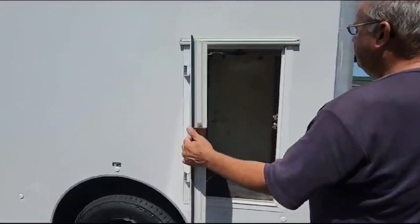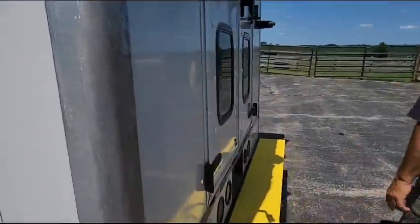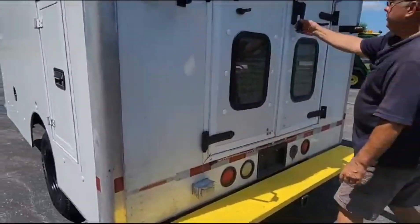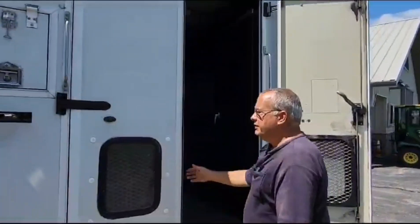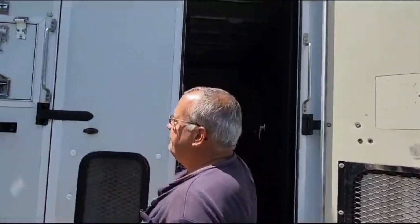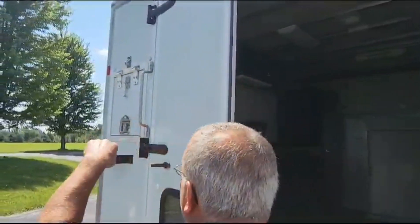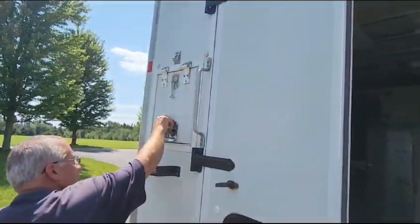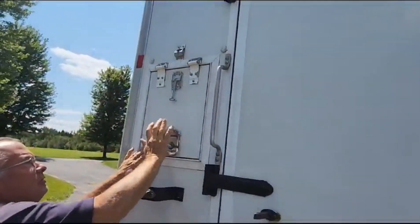We have a storage compartment right there, and a 110 volt outlet right there. Here's where you would bring your cable in when you're splicing your fiber — that goes in right there.